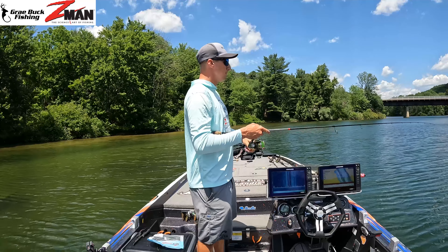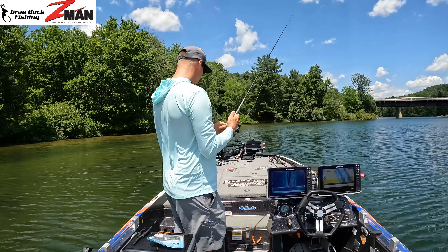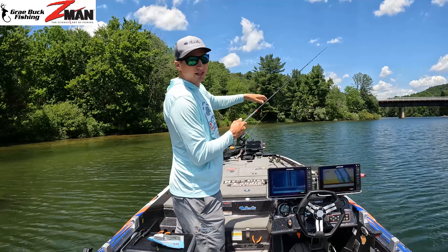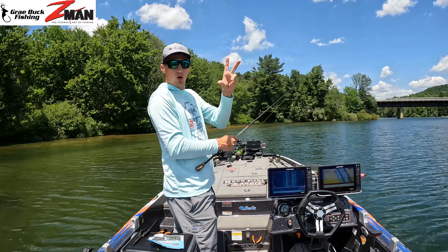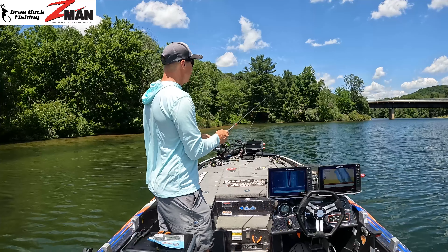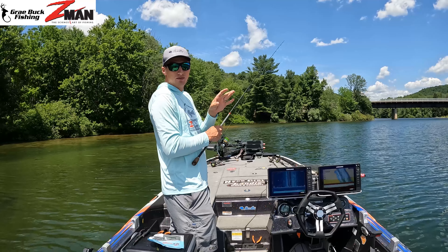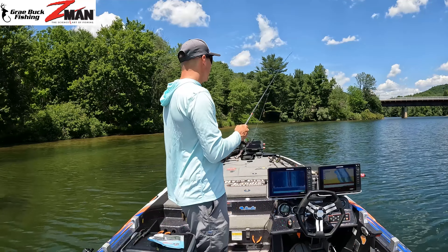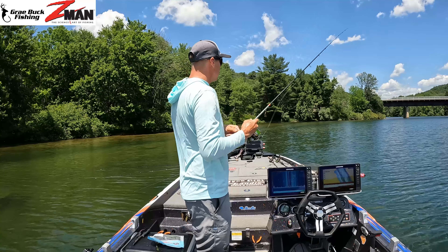Here I'm targeting stumps, rocks, and cribs. Cast it out, let it hit the bottom — in three to four feet it'll sink in about two to three seconds. Once it's down, pick it up and give it a couple little shakes, just enough to move it one to three feet. If you're on a piece of structure like a stump, keep it right on that exact spot. I'll work it two or three times, then reel up and make my next cast. At the James River I was casting across a tidal current point and drifting it through almost like fly fishing — super natural.